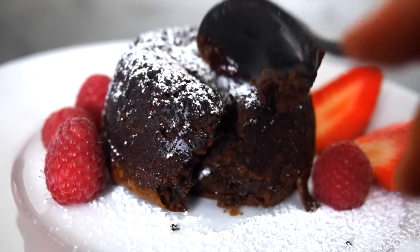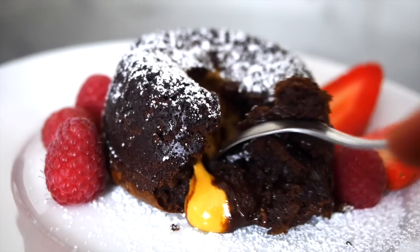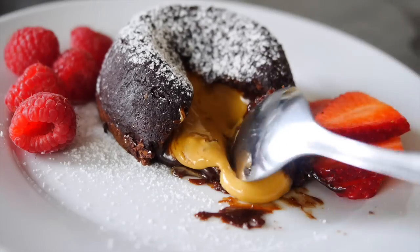Hey guys, welcome to Alice Yummy Food! I hope everyone's having a fabulous day. Today I'll show you this awesome recipe on how to make chocolate peanut butter lava cake. It's amazing, so good — I couldn't resist, I had two cakes myself when I finished filming. I love lava cakes and I've got tons of recipes: white chocolate, caramel, dark chocolate, and now peanut butter.